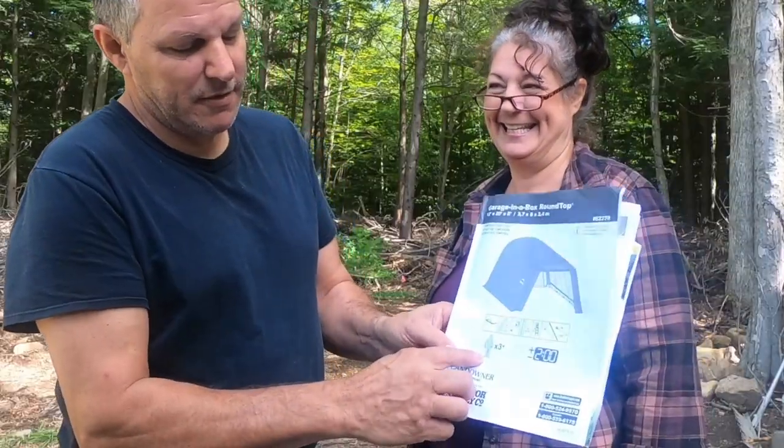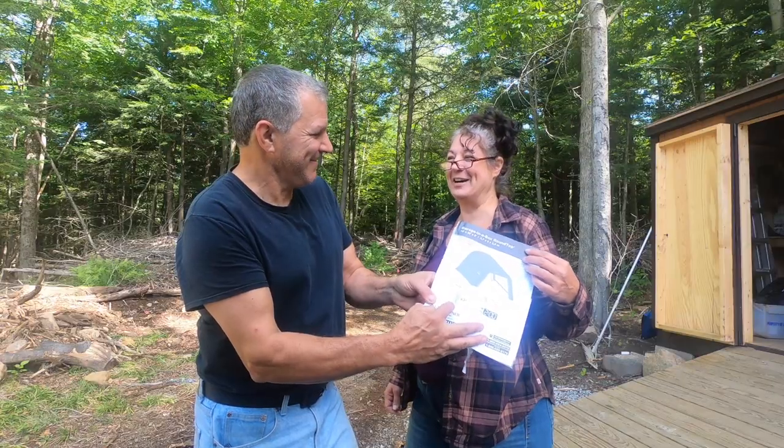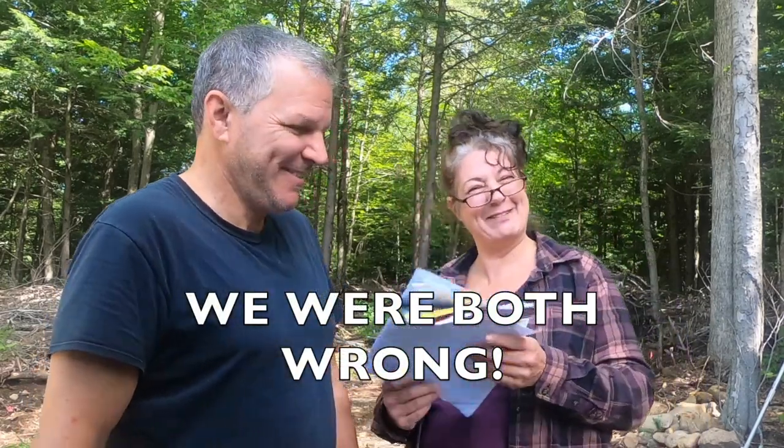We've read the reviews on this Shelter Logic, and apparently it's not the easiest thing to assemble. We read through the instructions - at least I did. Richie usually throws them away. It says three adults should only take two hours. So how long should it take you and I? All day. We'll get back to you.